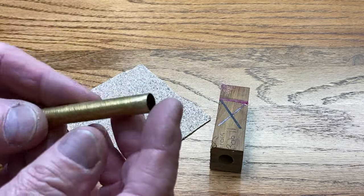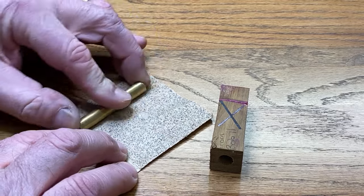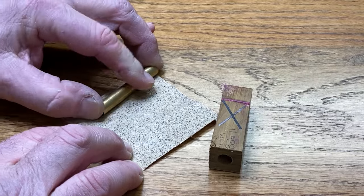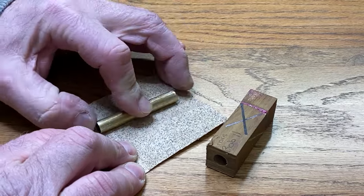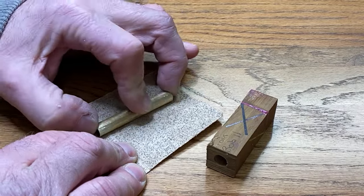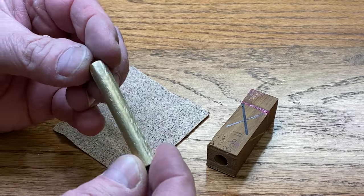This tube came pre-scuffed, but I'm going to go ahead and scuff it again. The reason why is you don't know what type of residue could be on the blank, and I also don't know just how deep that scuffing is. I want to make sure I really grind up the surface of the tube so the epoxy has something to stick to. I think that's going to be much better.